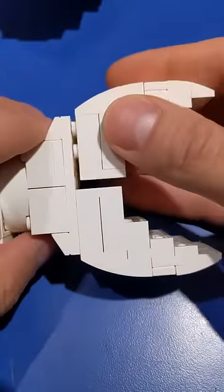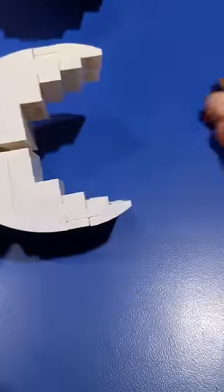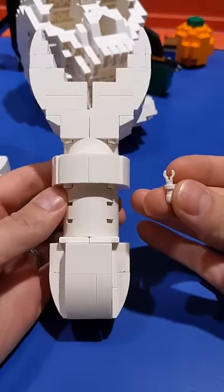I'm not going to lie, I forgot to film myself building the hand. Sorry about that, but this is what I ended up with. And here's the side-by-side comparison.